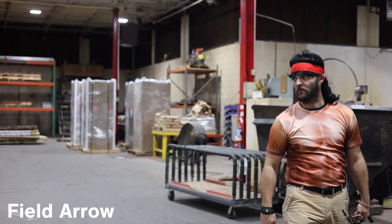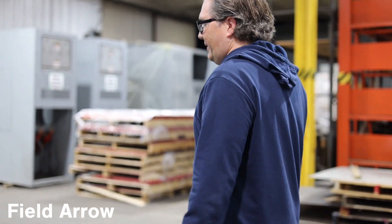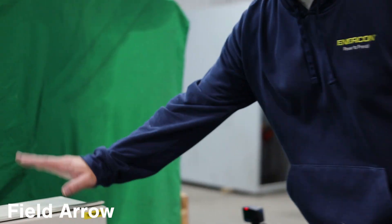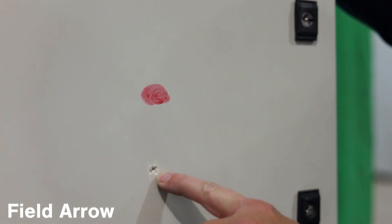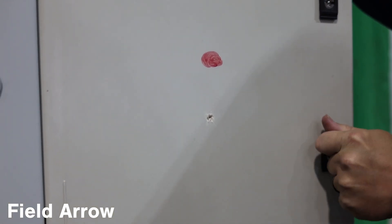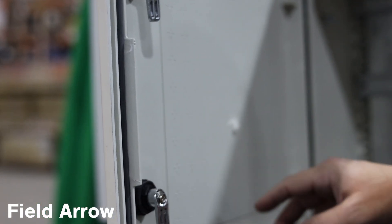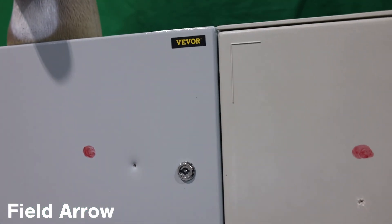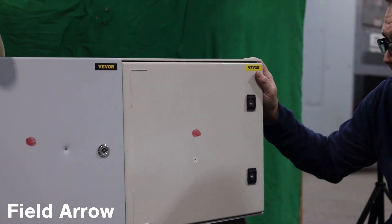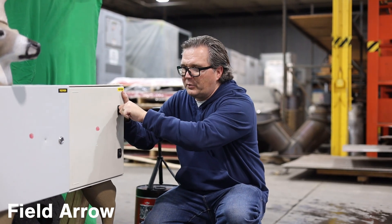I did not think that was going to happen. I'm really surprised — that shot back just as far as the steel one. On the fiberglass enclosure, you can see that it most likely did penetrate, but not much. It didn't go all the way through. It really put a good crack in it, but that field arrow did barely any damage to these. Let's move on to the next arrow, which is going to be the blunt tip.